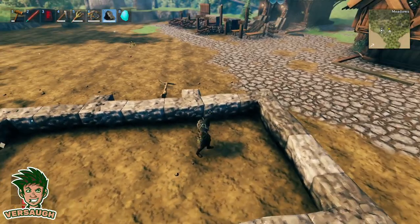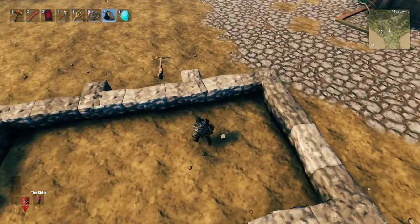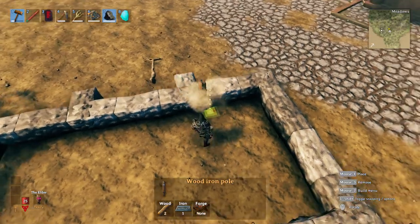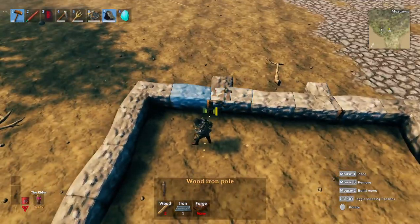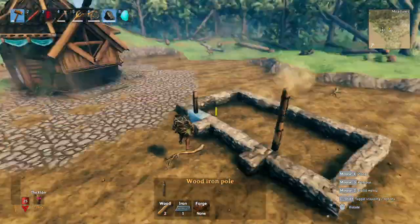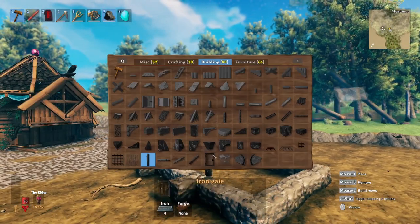The next thing we're going to do is add support. We want the design where we have stone at the top and wood in the middle. Grab your wood iron poles and aim in line with the stone that's pushed out. Put it on the back here — make sure it's tucked into the ground, as this is very important for counting going up top. Do one up here, one right here, one right there, then place two of these so in total it should be about four meters in height.